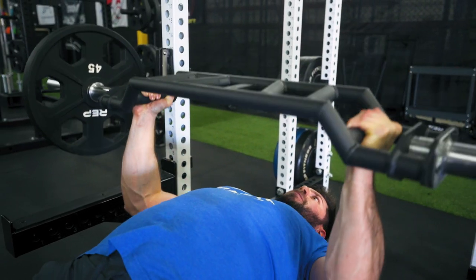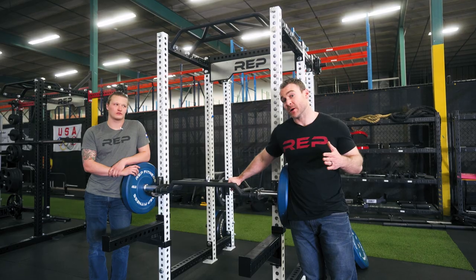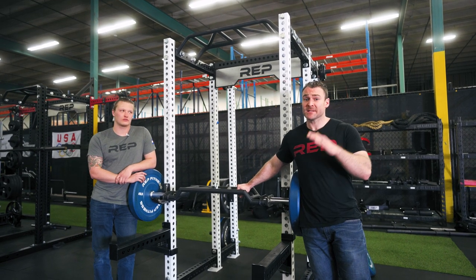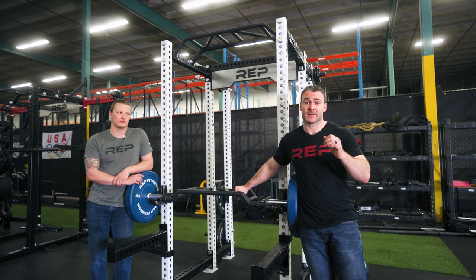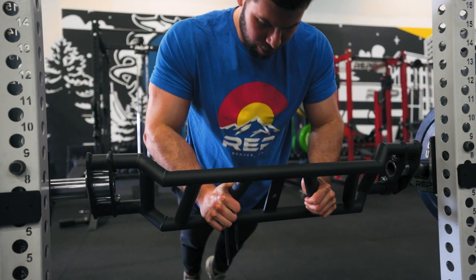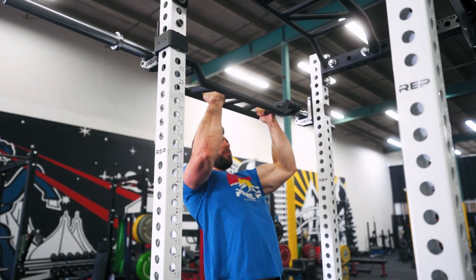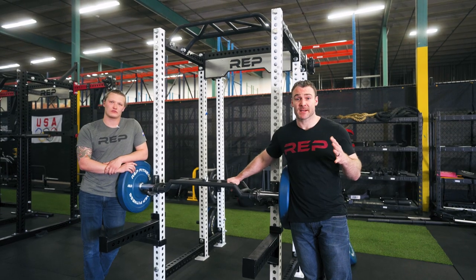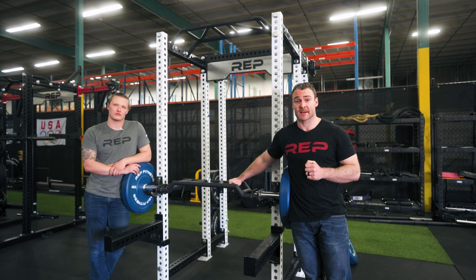Three, whether you're somebody who's looking for a little bit more range — maybe to help you out of the bottom on a bench press — or somebody who has a limited range, this bar is going to take care of you either way. Four, we know if you have a home gym, you're limited on space. We've created a bar that you can use for a ton of different exercises and is really going to be worth the amount of space that it takes up.